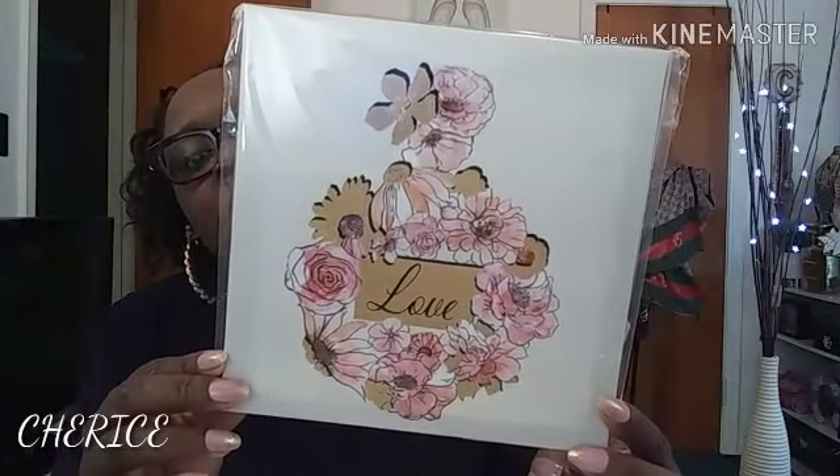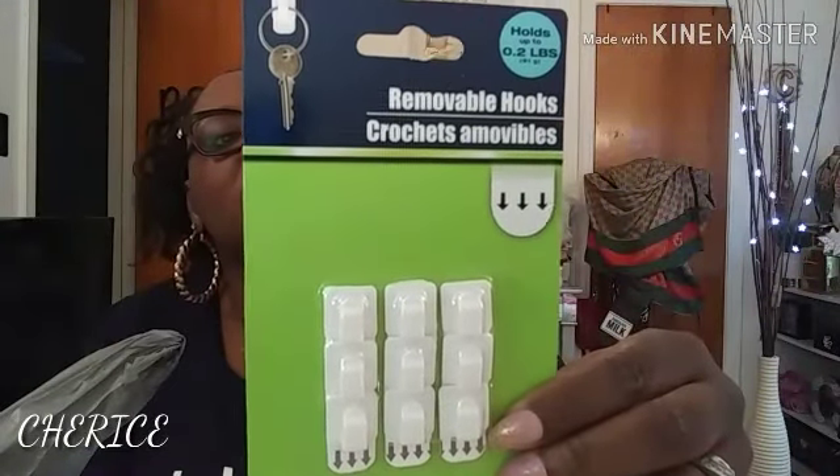I did find another wall art piece — this one says 'Love.' It's really pretty and beautiful. I'm still searching for more at my local Dollar Tree — that's two I've found so far. I also got these removable hooks because I'm going to put hooks on the wall art. There are nine of them in the pack. I got those because I don't want to put nails in the wall if I don't have to.